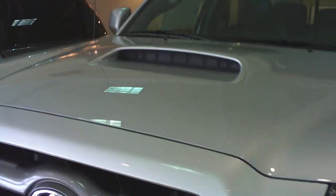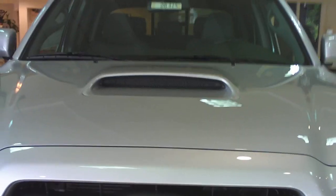This is Andrew at Toyota of Tacoma. The Sport model has a hood scoop on front, as you see. The other TRD model does not have a hood scoop.